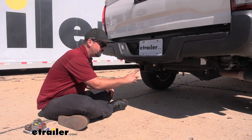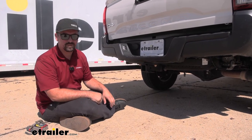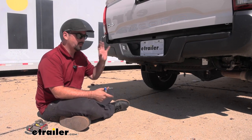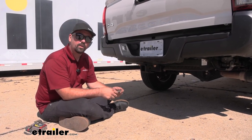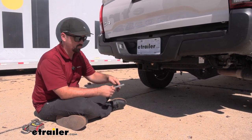Now this one being a two inch by two inch receiver tube opening means that you're going to have tons of different options when it comes to accessories. So whether you're putting a bike rack, a cargo carrier, or a ball mount, you're going to be able to find a ton of different options. A lot of those accessories will come with a pin and clip to be able to put that in the hitch, but the hitch does not come with one.